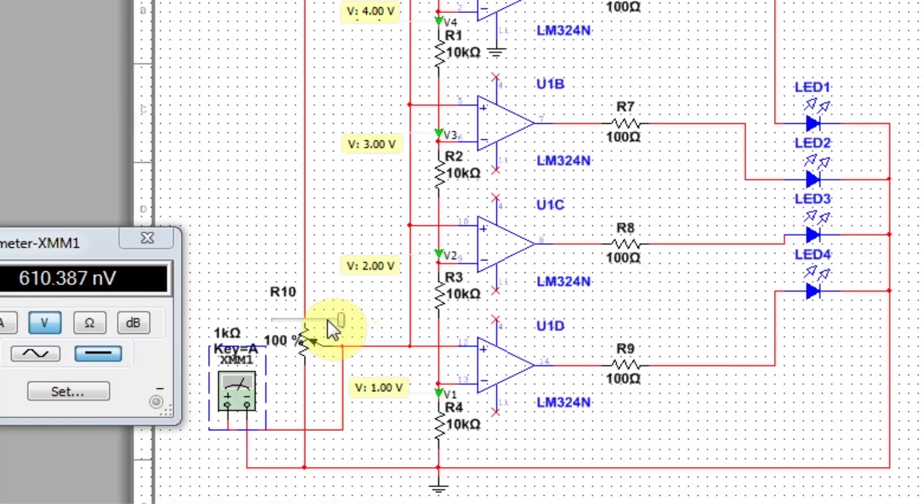Now as the voltage at non-inverting pins becomes greater than 1V, the output of the first Op Amp becomes high and the LED turns on. 1V is still less than the reference voltages of the other 3 Op Amps, so their output remains low. As the voltage at non-inverting pins increases further, the LEDs turn on one after the other.